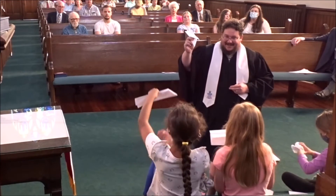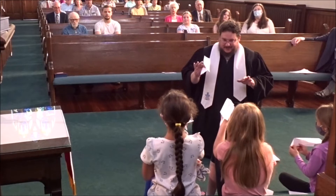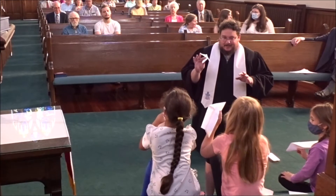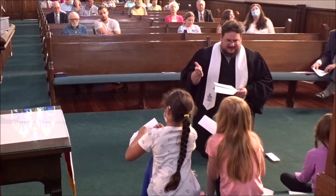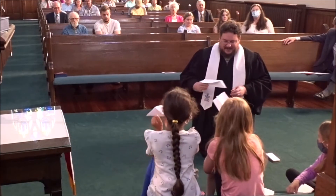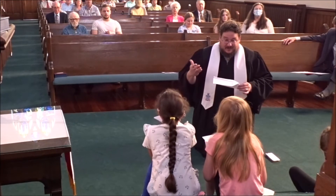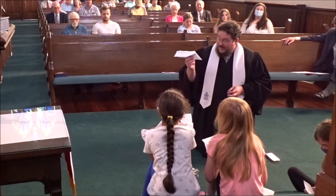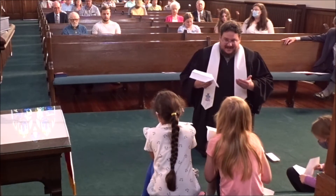Hold them up — what do we got? Hey, it's a paper airplane! Now don't fly it here, we're going to go down to children's worship. When it was just the instructions, it was kind of hard to do that, wasn't it? We have a lot of not-quite-right airplanes from when we just had the instructions. But when I gave you an example — something you could look at, mimic, and follow — we got some paper airplanes! Having an example helps us in a lot of ways.